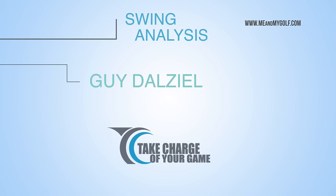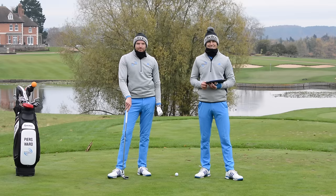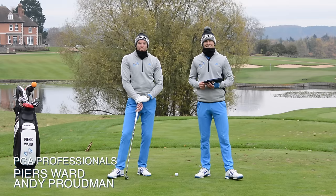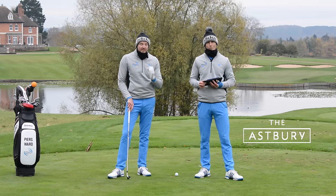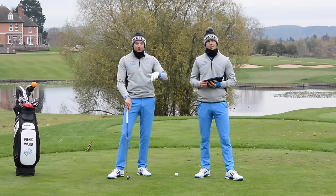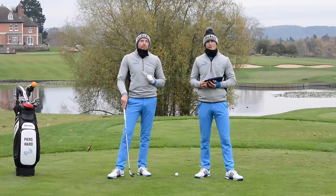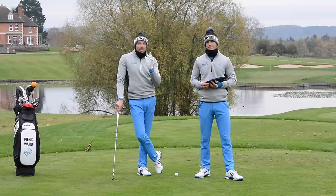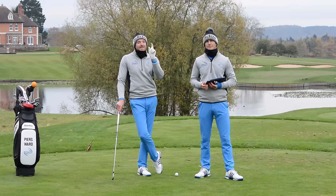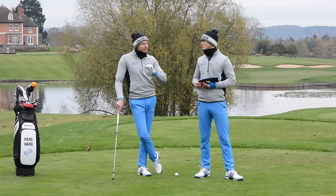I'm Guy. I'm Gabrielle. And this is our Swing Analysis — take charge of your game. Hello and thanks for tuning in to Me and My Golf TV. We are coaches Piers and Andy and it's time for My Swing Analysis. Get involved today — go to Facebook, Instagram and Twitter, enter the competition. Thank you for the intro Guy and Gabrielle. Gabrielle, we're not doing your swing analysis this week — that'll be next week. So Guy, it's all about you today.